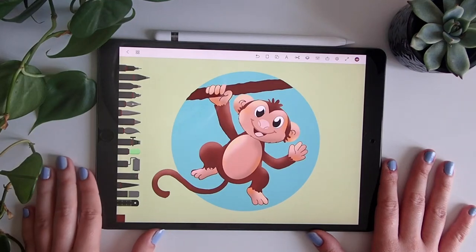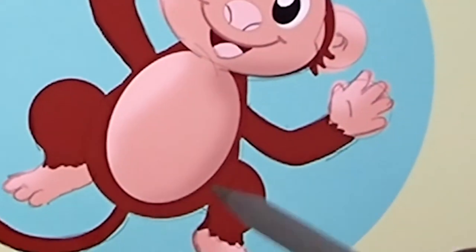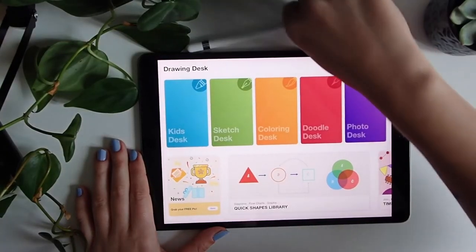Hello, today I'm going to do this illustration about a funny monkey and I hope you like my drawing process. So let's start.